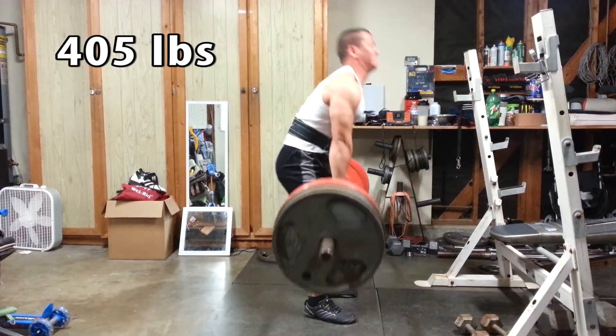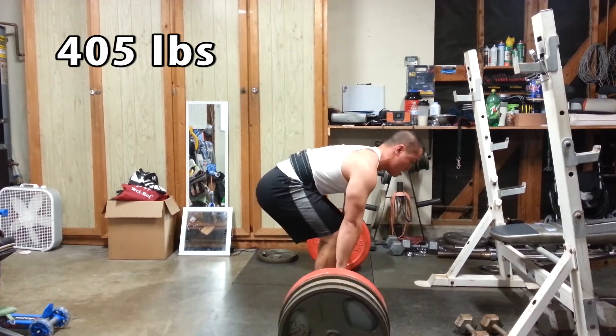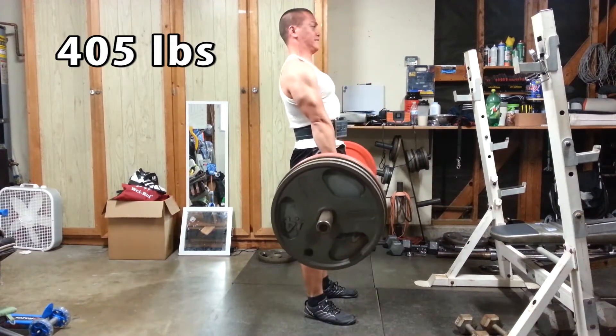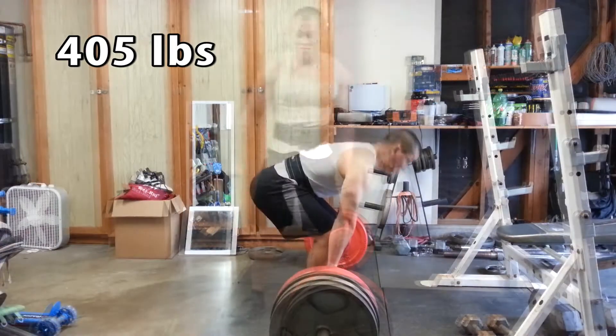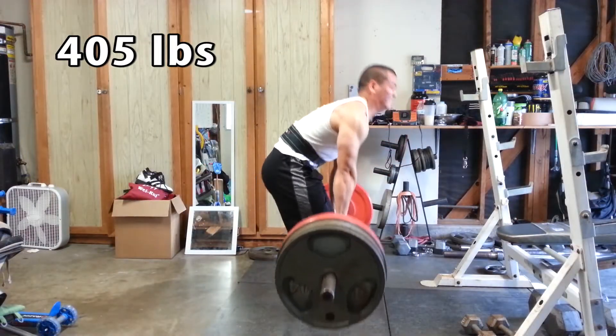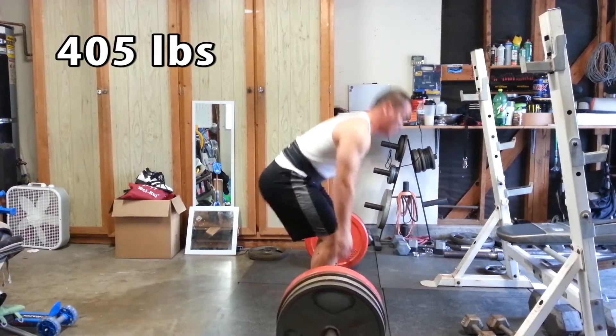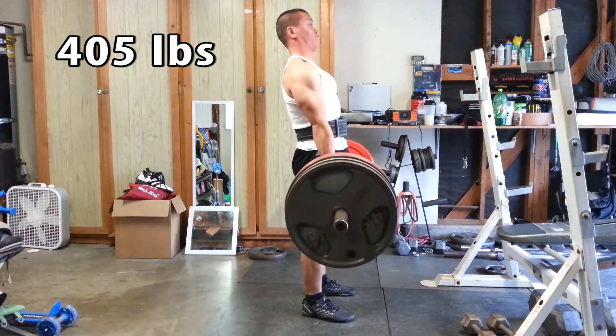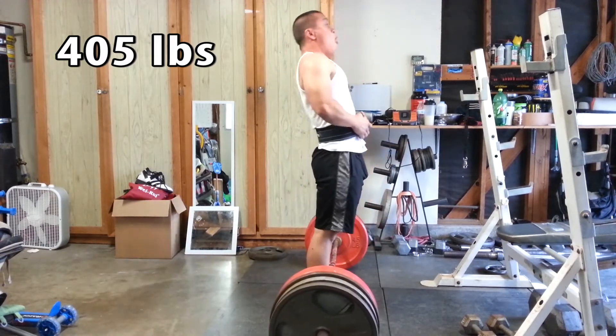You guys be the judge for yourself. For me when I'm looking back at these clips, they look like my training's been working out. There's still a slight curve but it's not as bad as it was before, and also it's not moving — there's no movement between all the deadlifts, or at least that's what I can see.